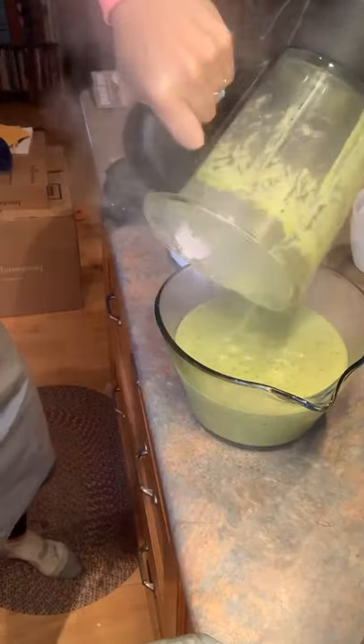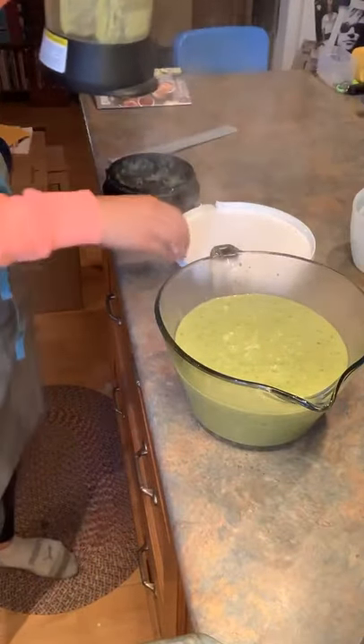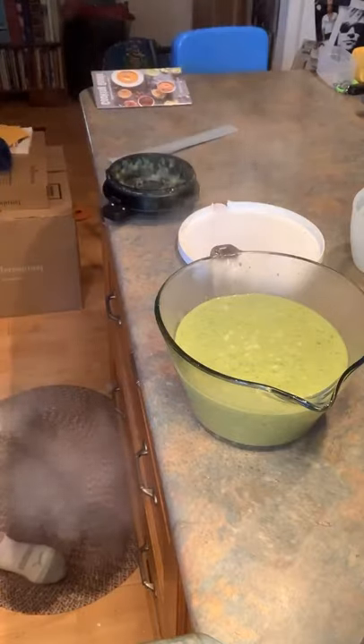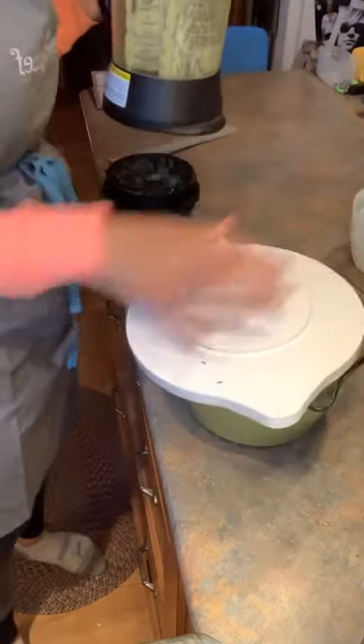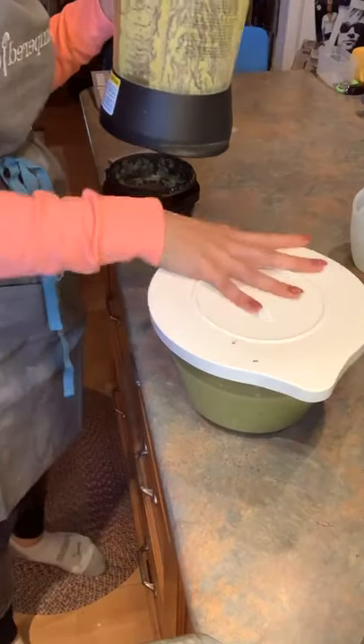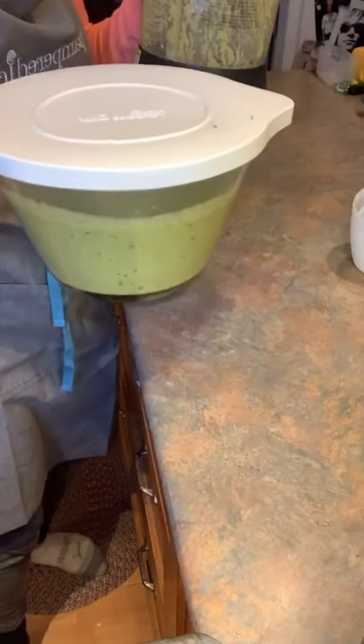I'm going to let it cool down a little bit and transfer it now. When it's really hot like this, usually everything comes right out so you don't even need your scraper. That gave us about six cups of soup. Our plastic bowl comes with a great lid as well, and that lid tucks right over the handle, which gives you a nice seal.